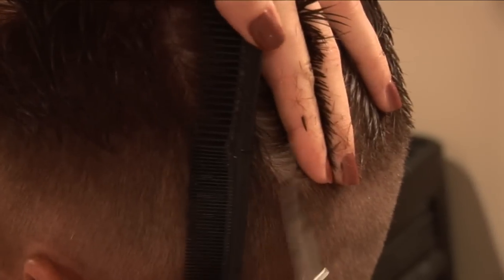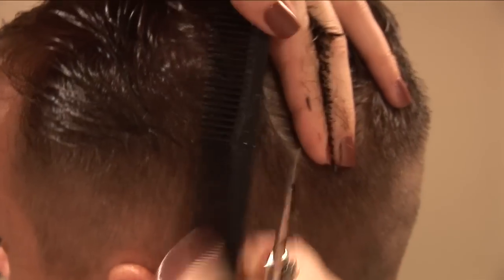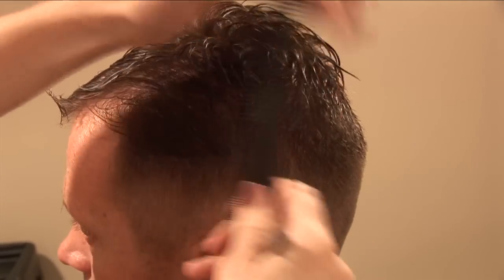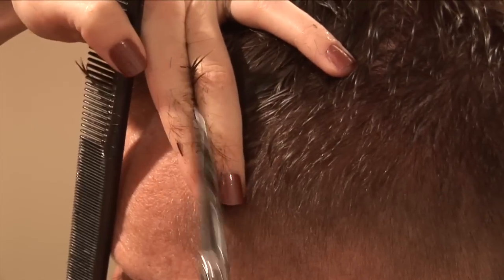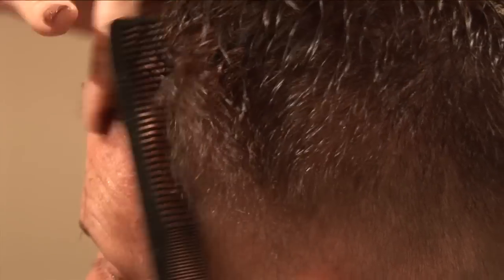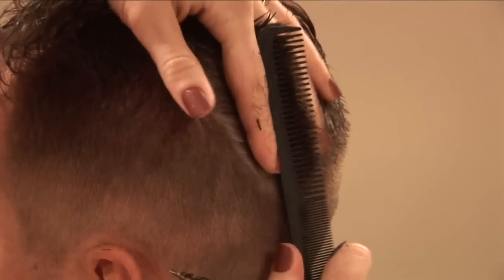You should be able to see a little bit of that guide right at the bottom of your fingers — that's where you're trying to match to. Make sure you're moving around the head and standing right in front of where you're working. Go back the other way and comb the hair back just to make sure you got any little spare pieces still hanging on there.